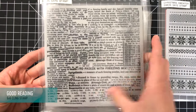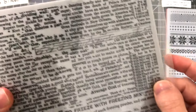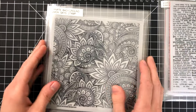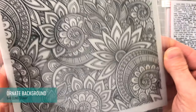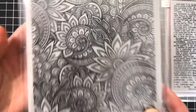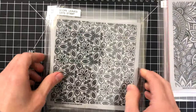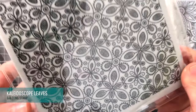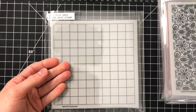Another fun stamp set is the Good Reading set. I think this would be great for tone-on-tone backgrounds to add some texture — maybe to a card base or a background where you've done some ink blending or watercoloring. You could make some fun clean-and-simple and distressed effects with that. Next up is Ornate Background, which is definitely living up to its name. I love the intricacy of these patterns — if you try to color these you'll have a really fun time, and it reminds me of adult coloring books. Next up is Kaleidoscope Leaves — a beautiful pattern that would be great tone-on-tone for a card base, and it goes really well with the Fractal Leaves.